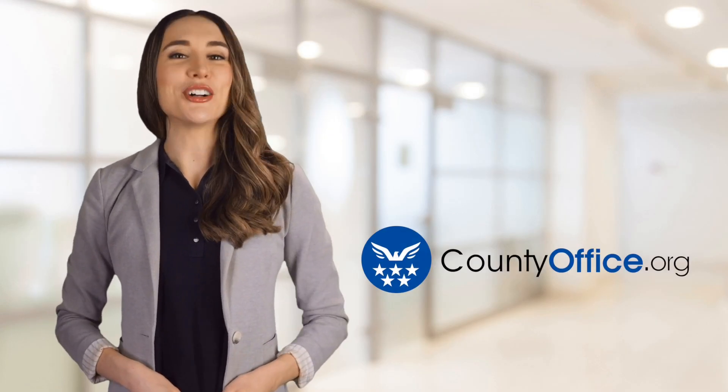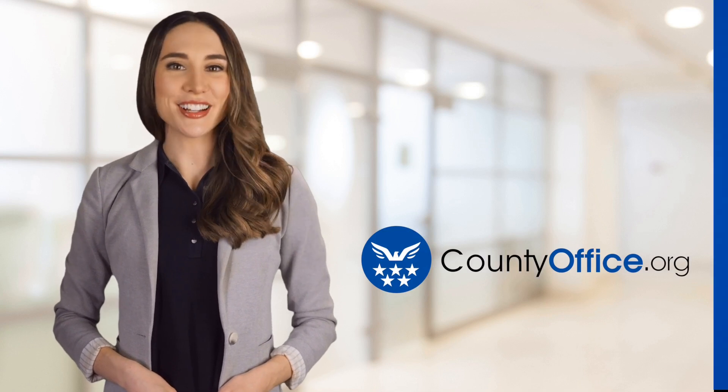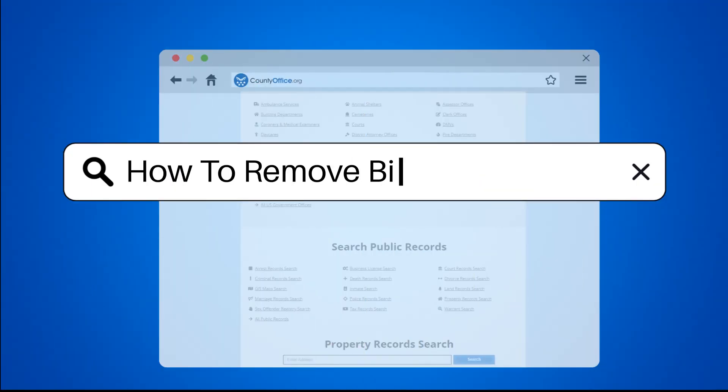Welcome to County Office, your ultimate guide to local government services and public records. Let's get started. How to remove bifold doors?